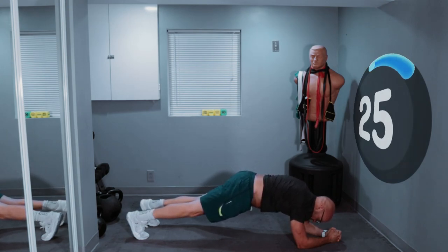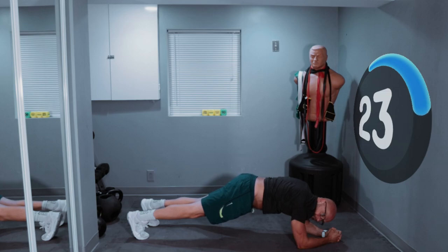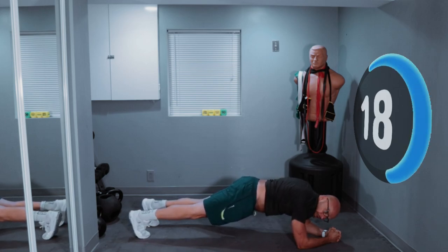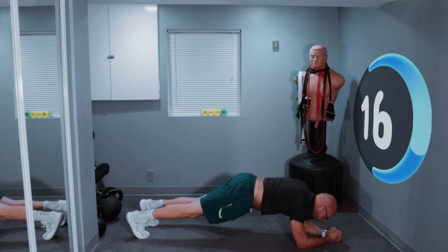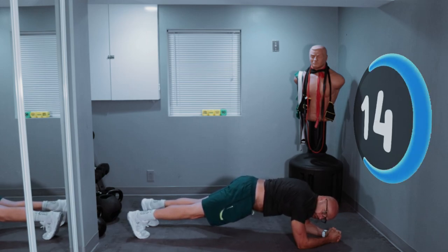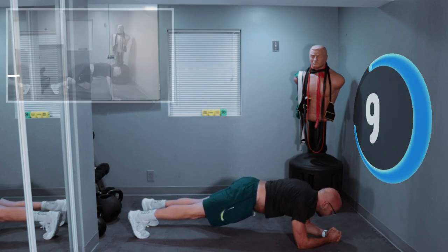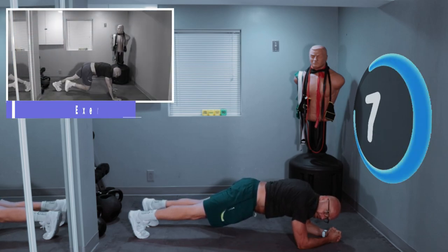3, 2, 1 — drop down and hold the plank. Like I said, it's not going to be easy. It's not going to be easy for me either. But if I need to drop down to my knees for these planks, I will. Just doing the best that I can for you and with you. So let's keep moving. 10 seconds left — we're going for run number 3, coming up soon.